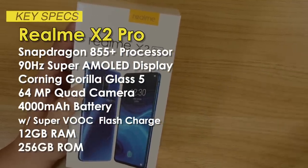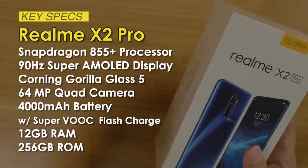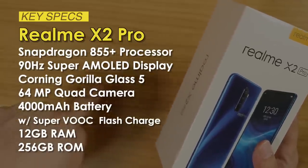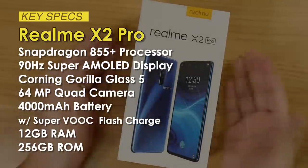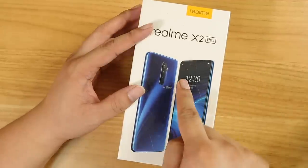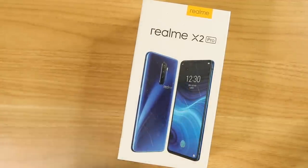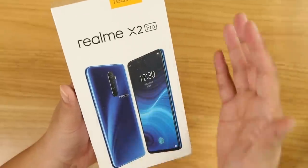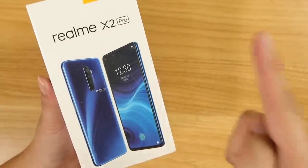It features a Snapdragon 855 Plus processor, 12GB of RAM, 256GB of ROM, a 90Hz Super AMOLED display, a 64MP quad camera setup, a 4000mAh battery, and SuperVOOC flash charging technology — all for under $500.